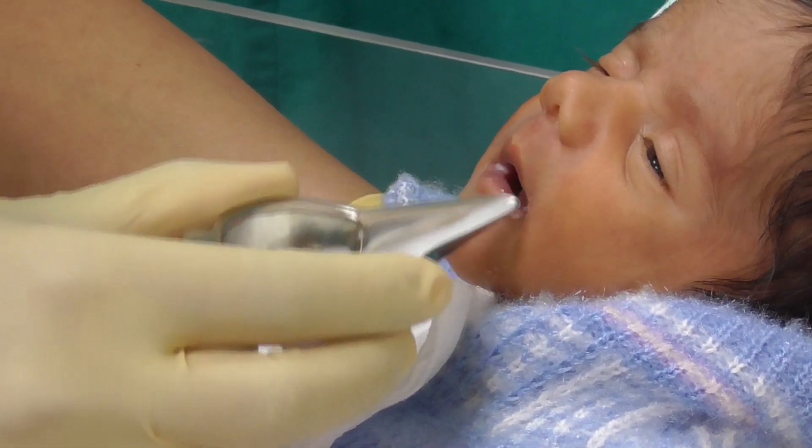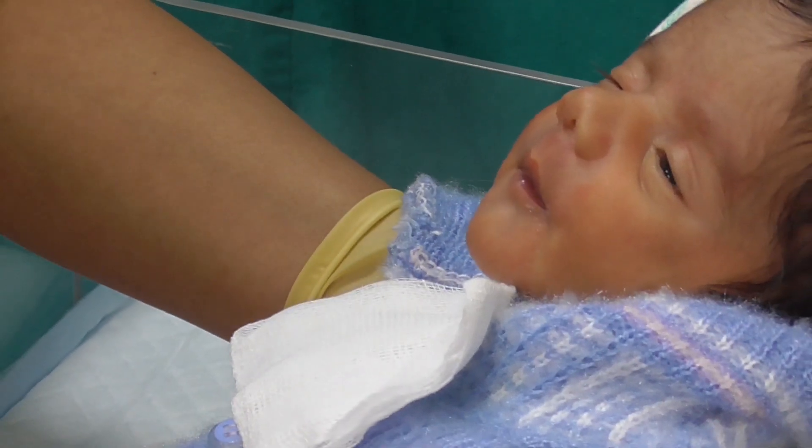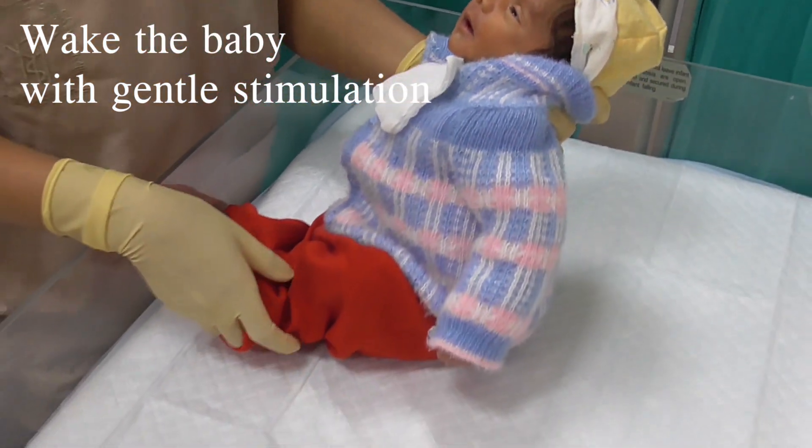If the baby doesn't take milk actively, try to wake the baby with gentle stimulation.